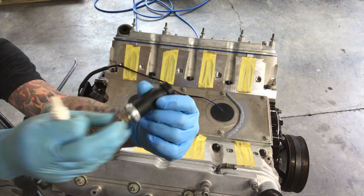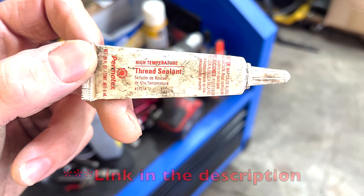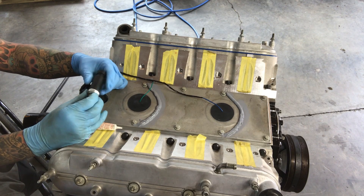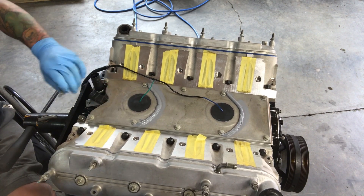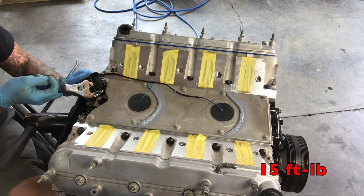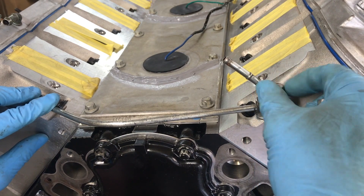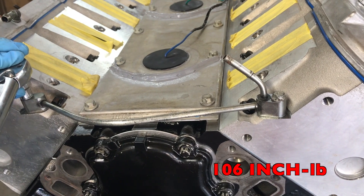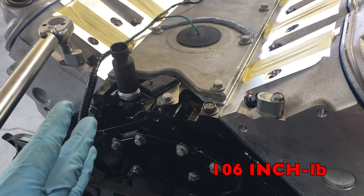Now we'll install the oil pressure sensor — make sure the sealing ring is still on it and apply Permatex high-temperature thread sealant to the threads. The cam position sensor may be in the way, so remove that to gain access, then torque to 15 foot-pounds. Next, install the steam vent crossover — inspect the O-ring to make sure it's still sealing properly, and torque to 106 inch-pounds. The block-off plugs on the back also get torqued to 106 inch-pounds.